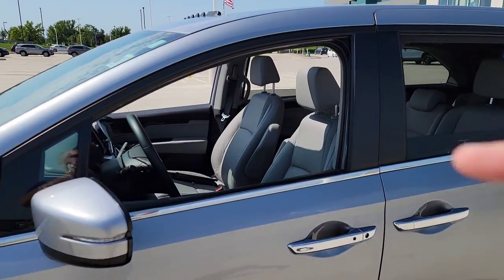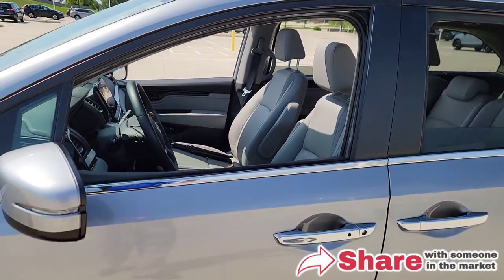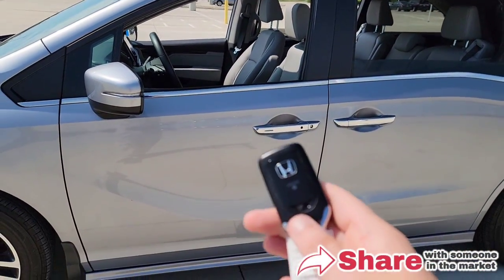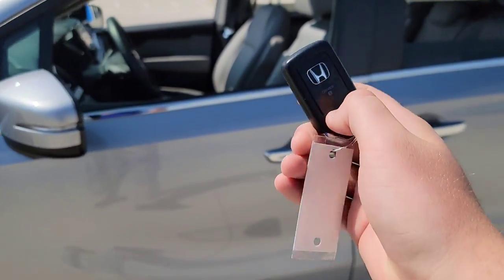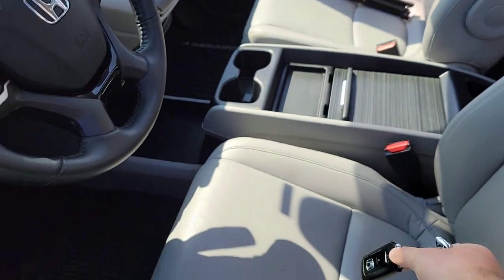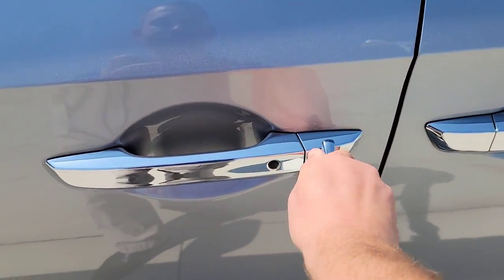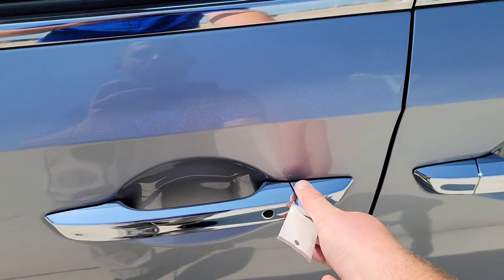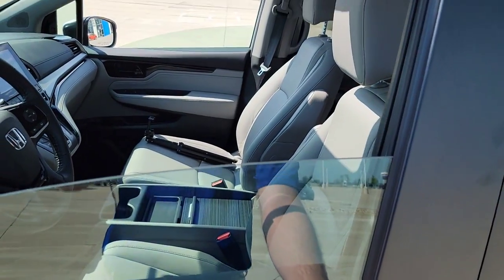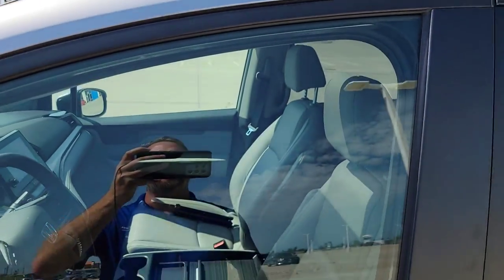The windows, if you have it, the power moonroof — boom, it's all right there. Now you can also close all this stuff pretty nice and easy. You have a key right here in the fob. Get this little switch here, slide that over. You get the key, you put it in the keyhole. Then it's a click, click, and hold. Then watch everything roll up from that point — the windows, the moonroof — now everything's closed up.